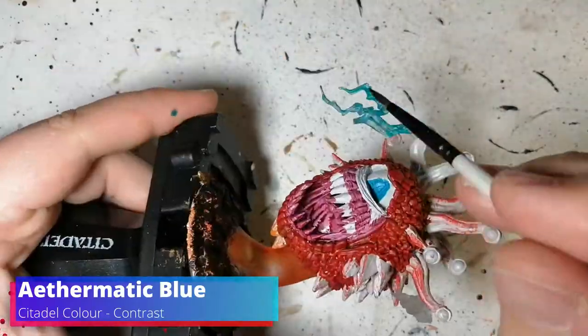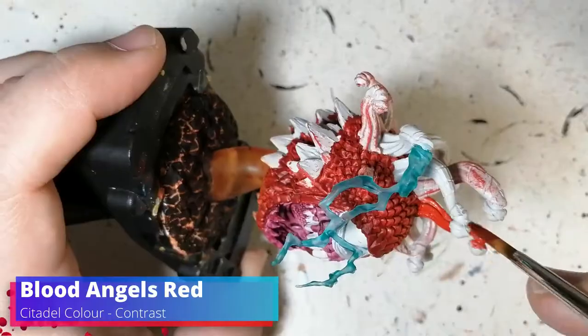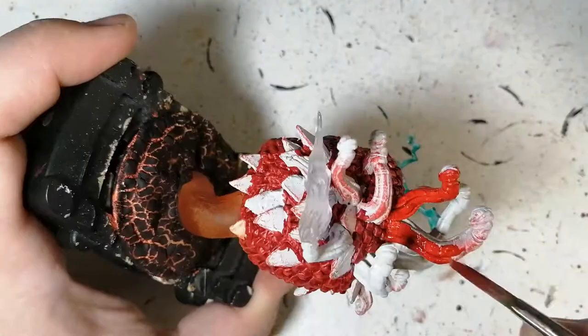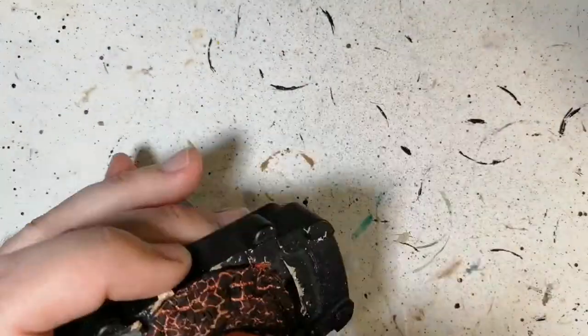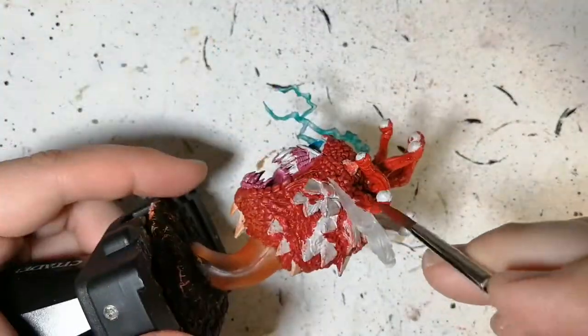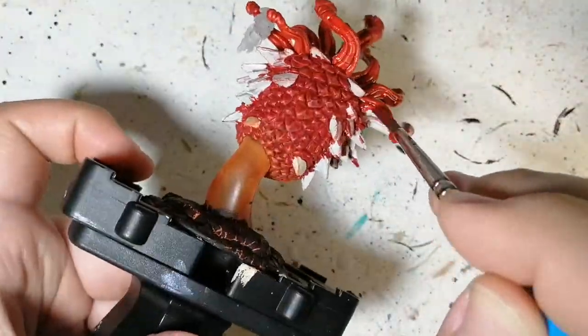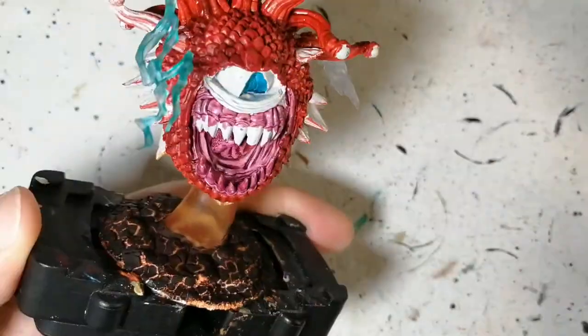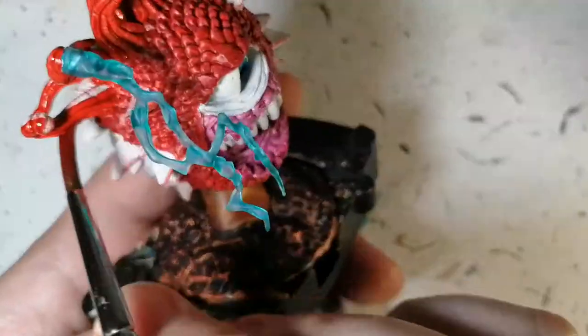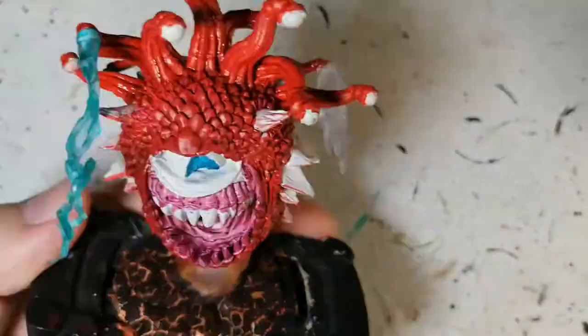Some Athermatic Blue now on the Lightning Tentacle. Blood Angels Red on all the tentacles - it's a little more orange than the Flesh Terrors Red and I want the tentacles to have a slightly different look to them. This thing is already pre-primed so I could have re-primed it in Chaotic Red or Dragon Red and had most of the work done, but I really wanted that contrast paint on here to do the highlighting for me.